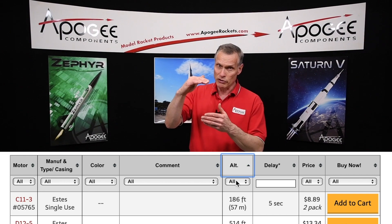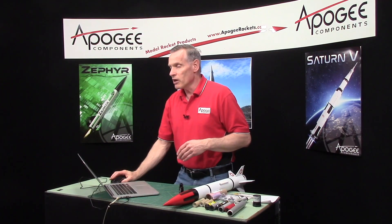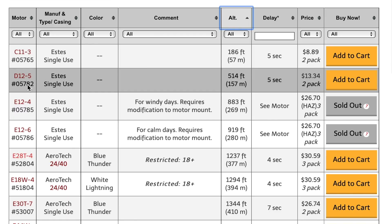We want to sort from lowest altitude up to highest altitude. When I do that, I usually pick the second or third motor on that list. I don't want to pick the lowest altitude because oftentimes it's just enough to get the rocket in the air and it's not impressive. But if you go too high, you risk losing the rocket. For my first flight on this Sky Torpedo Rocket Kit, I would probably use the D-12-5. That's the easy answer.